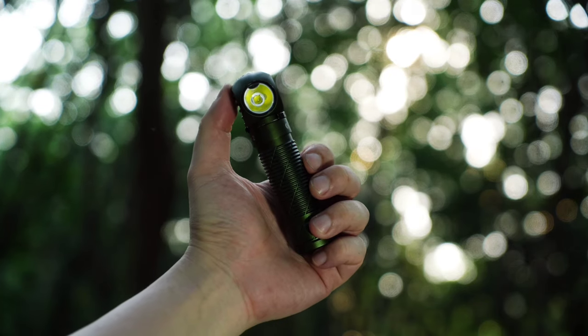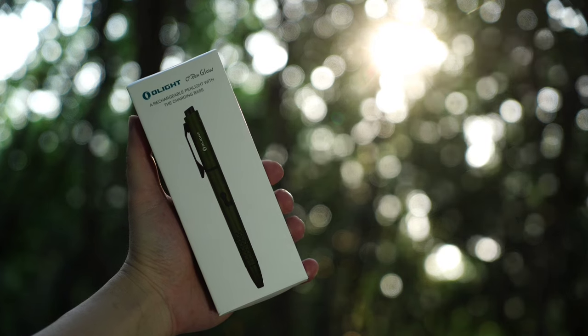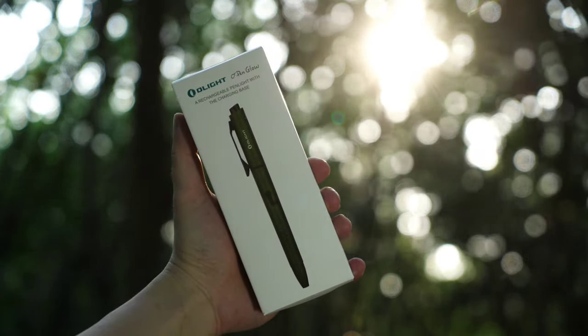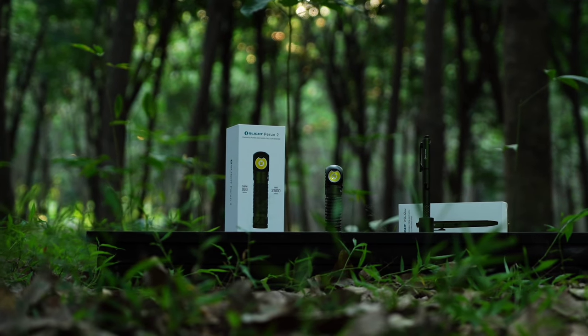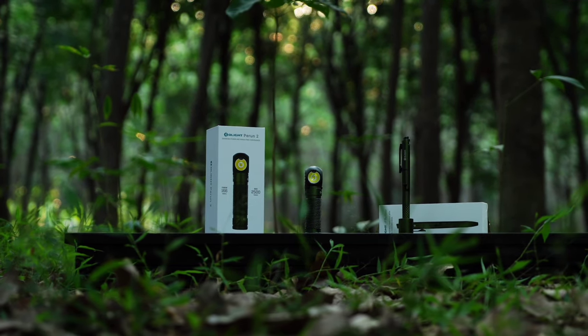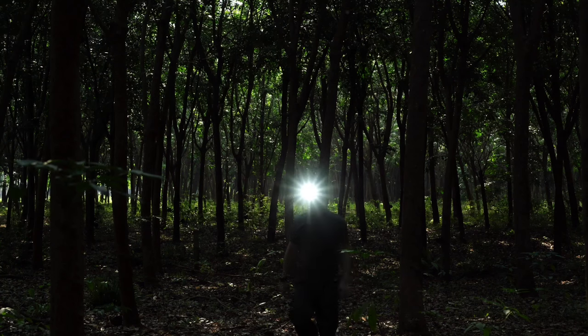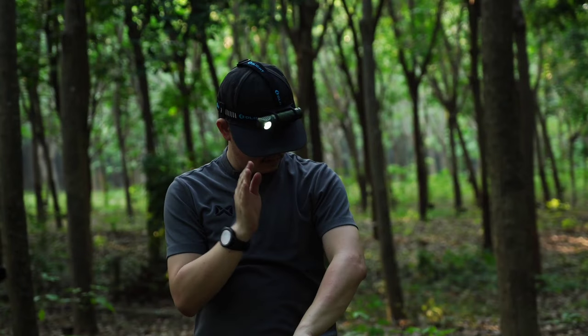Olight P.Run 2 — a headlamp that comes with brightness superior to competitors. Also the OpenGrow pen, which is more than just a pen. Both models come with a promotion from Olight Thailand this month. There is also a free flashlight giveaway — follow the rules in the clip.